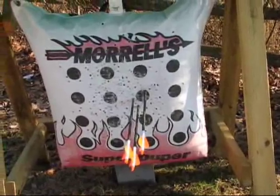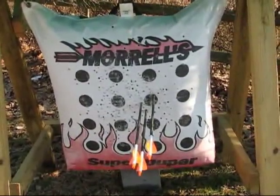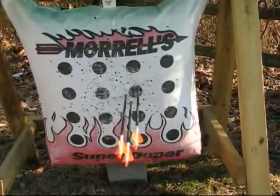It's a pretty good group. I'd say it's probably about three, four inches maybe if you measure end to end on the spread. At 68 yards — almost 70 yards — we'll take that group any day of the week.